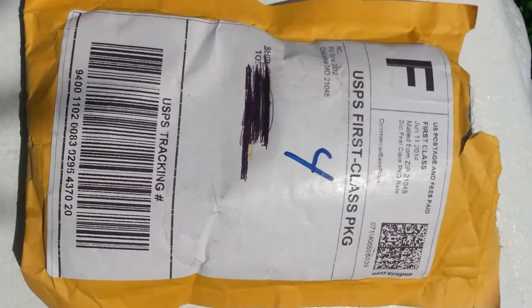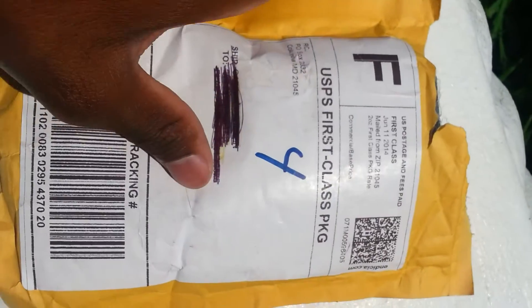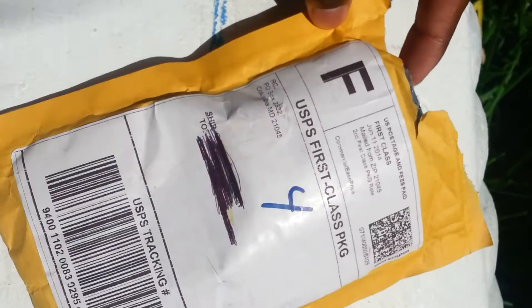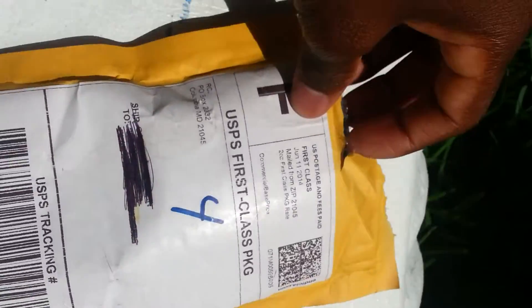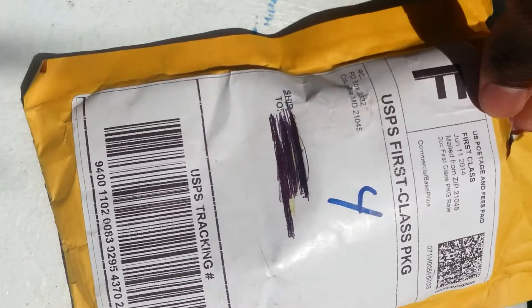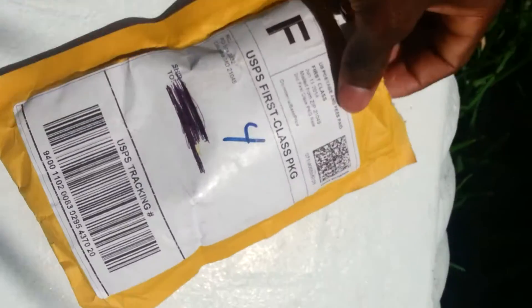Hello, today I'm bringing you my first unboxing. I got this package from Hip-Hop Bling — you already know. It got here in like four, maybe three days, five days tops. It didn't feel like five days, but it got here pretty quick. I got the Kite earrings, medium, 50 CZ.